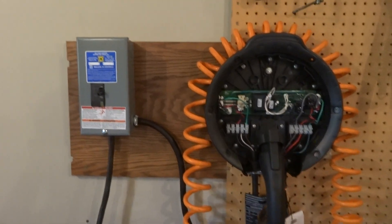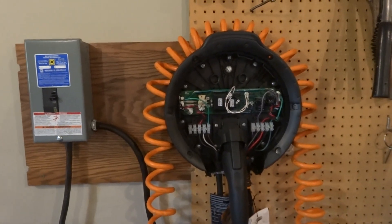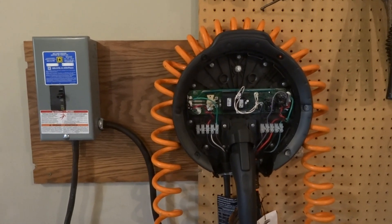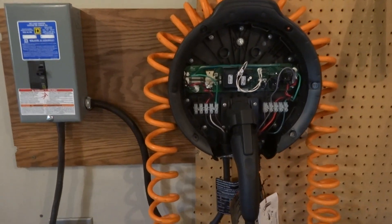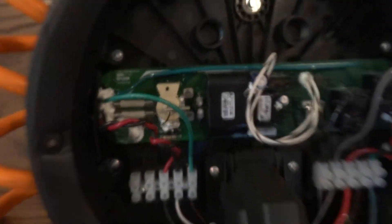Alright, here's a quick update on our SBX charger. We bought this used off of eBay, and about three months in we had an issue with this resistor right here. We replaced it once, and when we turned it back on it popped it again.